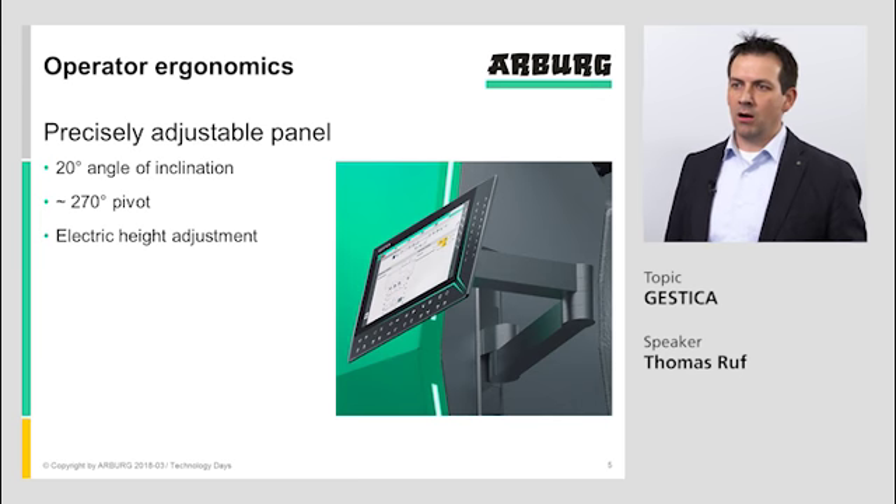The controller also has a 270 degree pivot of the screen. So you can take the screen and bring it to the mold, do some work at the mold, and control it at the screen. You can also put it away to reach the nozzle, make some maintenance work, clean the nozzle, and then bring it back to the parking position so there are no edges in the way during production.